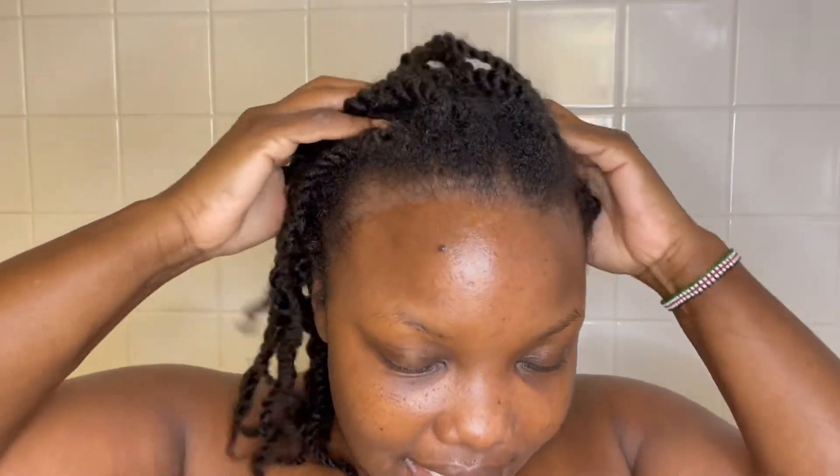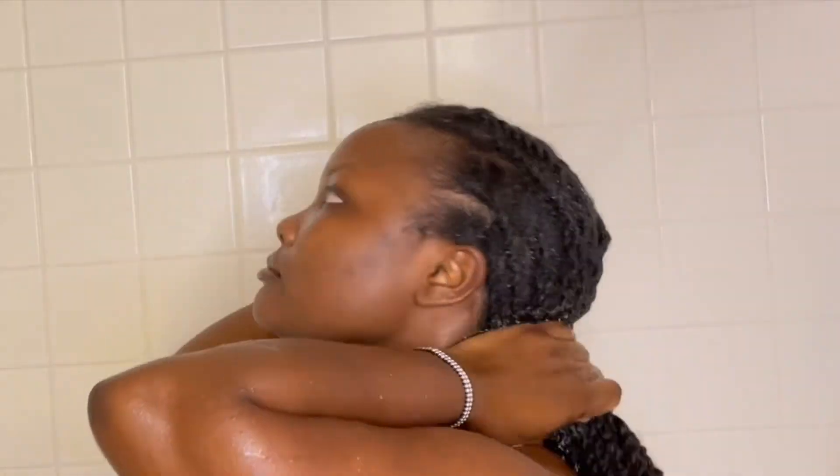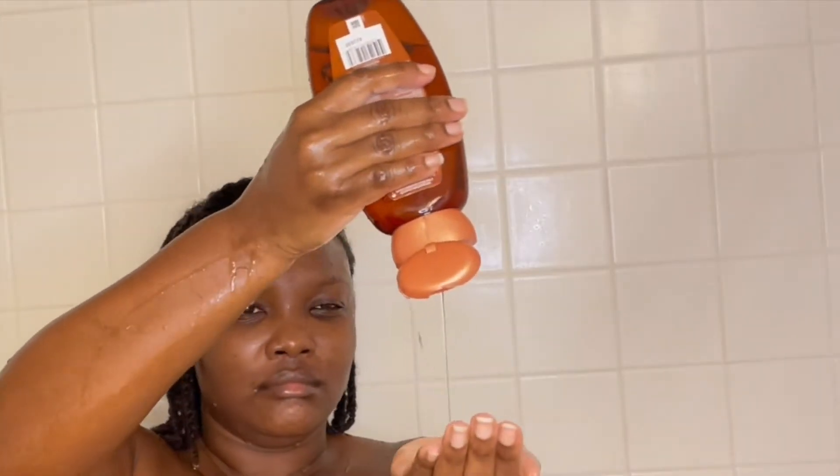I'm going to start by just saturating my hair with water. I like to saturate my hair with water first, then give myself a little scalp massage. I basically just put the shampoo on the scalp and massage that in.